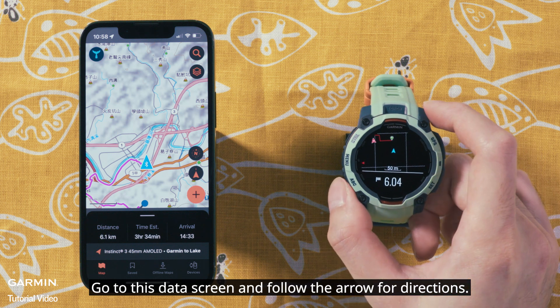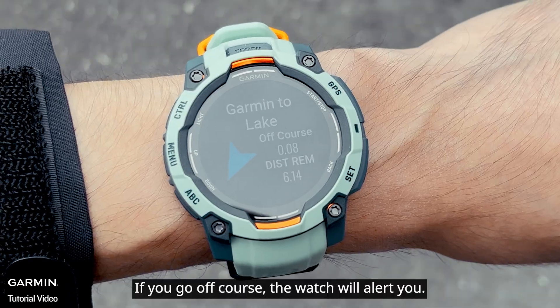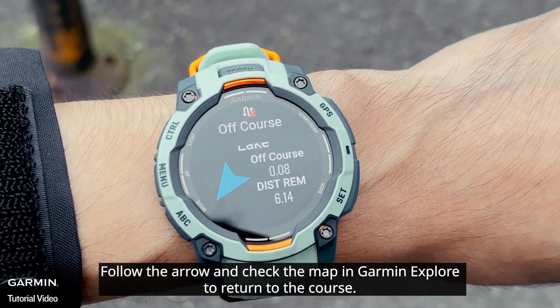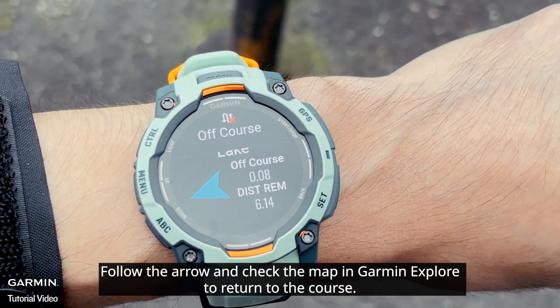Go to the data screen and follow the arrow for directions. If you go off course, the watch will alert you. Follow the arrow and check the map in Garmin Explore to return to the course.